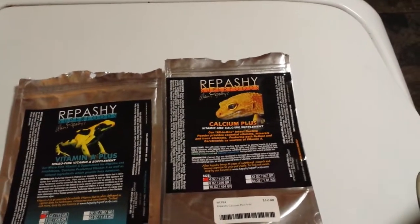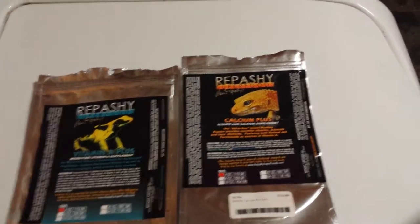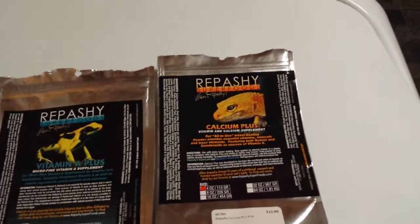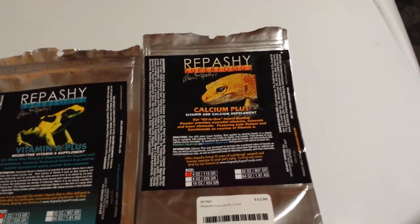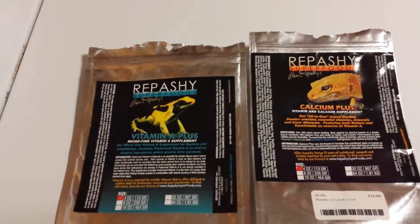I'm just going to go over how I use these supplements. The Calcium Plus is like an all-in-one. If you want, you don't have to really use the Vitamin A. You can just use the Calcium Plus because it has Vitamin A in it, just at a lower dosage than the actual Vitamin A Plus.